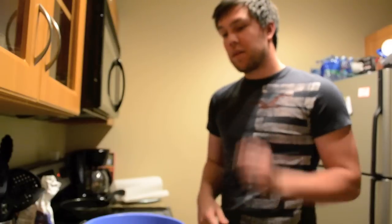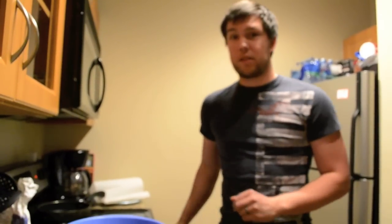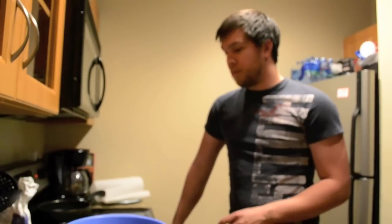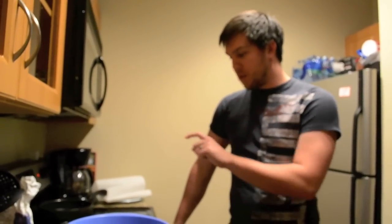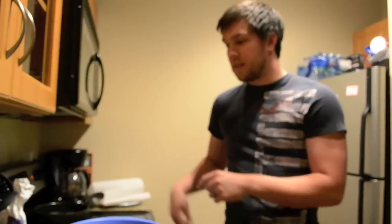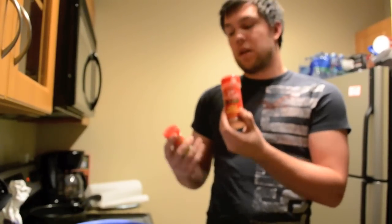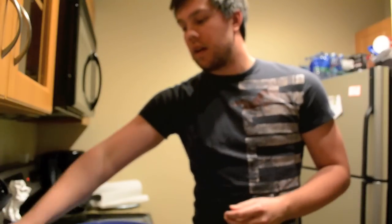Hello again. We were looking online and we found some shrimp po'boys, so I decided to put my own little twist on it. We weren't going to do breading on it but we decided to, so I just took some flour, some chili powder, and some Cajun seasoning and mixed it through with a whisk into the flour.